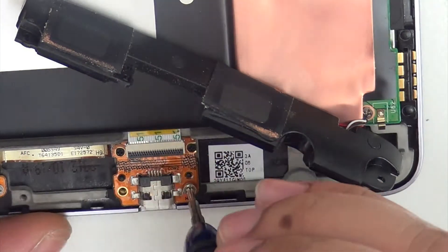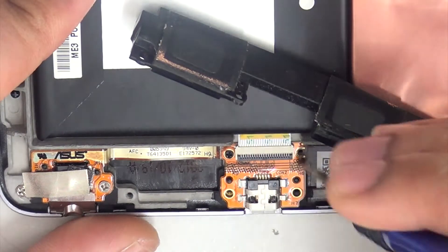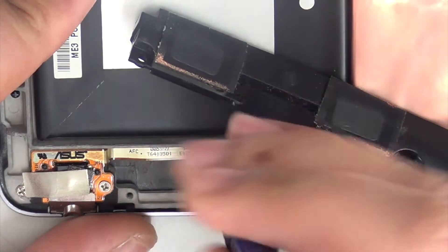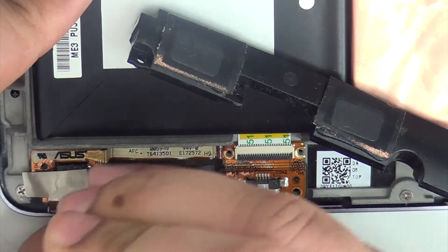Now just unscrew the charging port. It's got one screw at the bottom and two on top, and one on the side — if I'm not wrong there might be two actually.